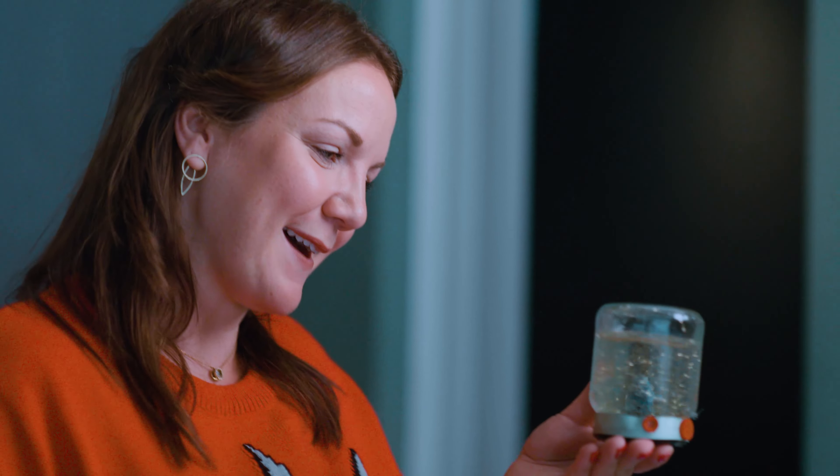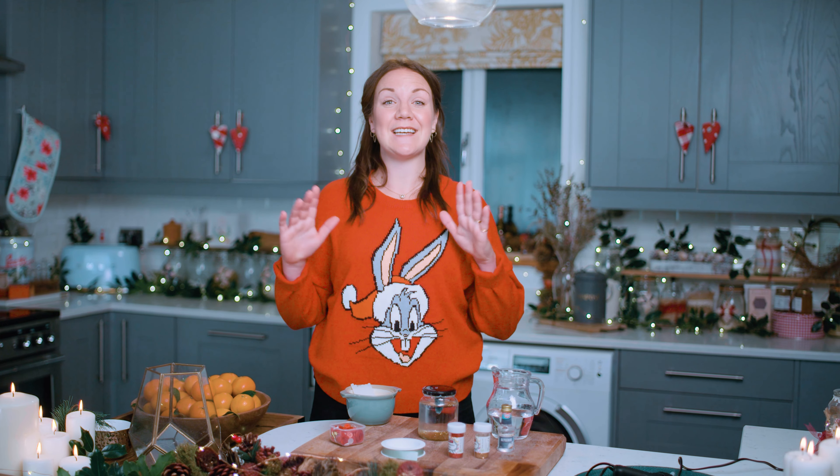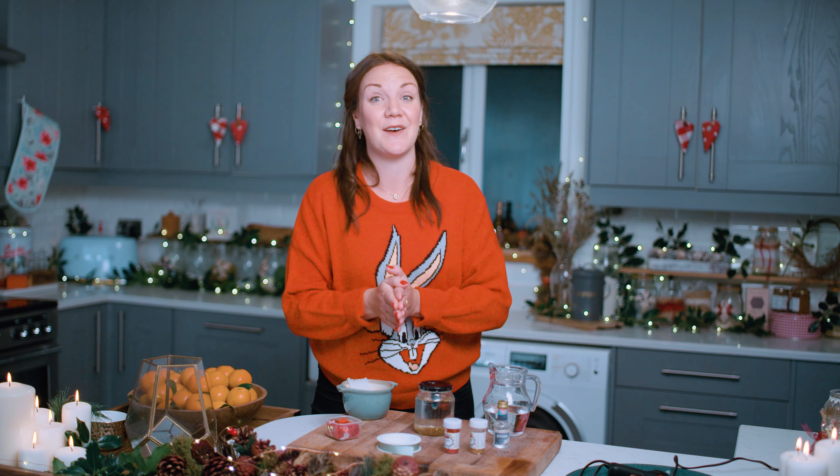Keep it for yourself or give it to somebody in your family or somebody special for Christmas. Perhaps even decorate an entire windowsill with them. The world is yours to decorate this Christmas. And if you fancy trying out some other Christmas crafts like homemade eggnog or a gauge to see how naughty or nice you are, head on over to Santa's STEM Workshop online to find all the free downloadable activities you could ever need. And please do share your creations with us using the hashtag Santa Loves STEM.